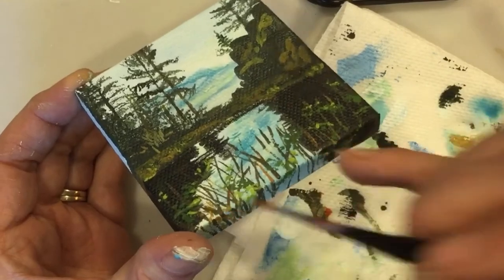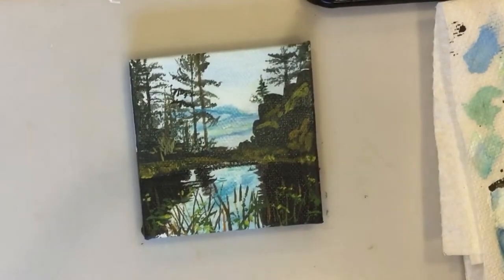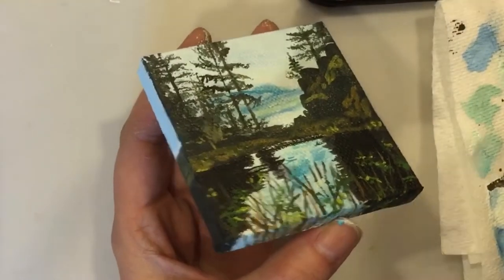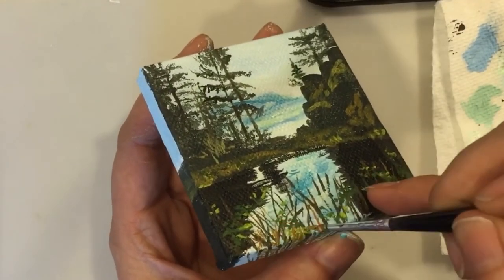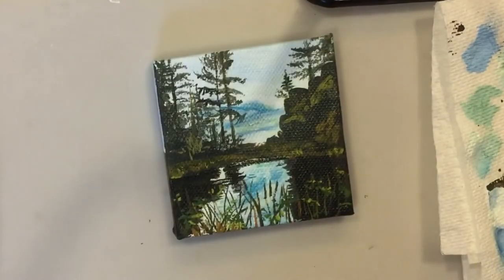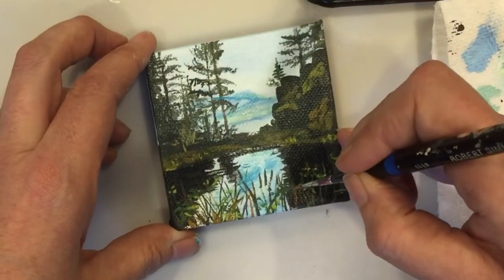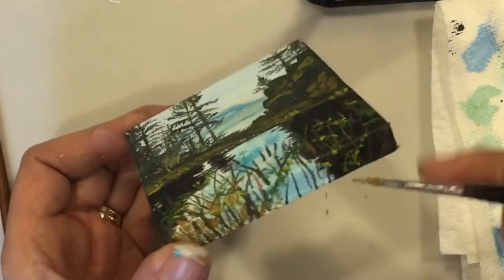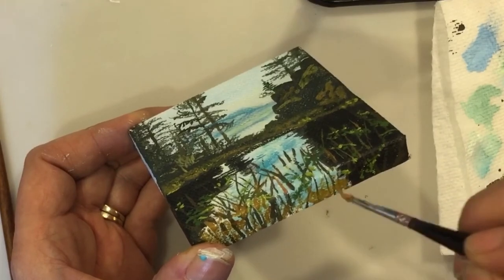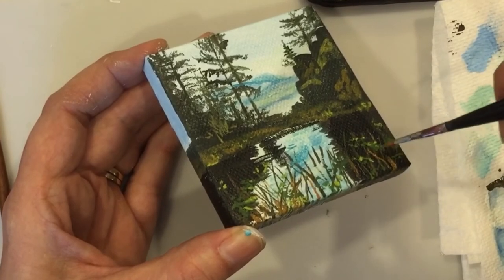I notice there's some more deeper orange colors, so now I'm just adding some of that information, that detail in. Quite a dark color, I don't want to cover up too much, so I'm trying not to overdo it. Just a few little strokes here and there, some linear, some kind of blocky shapes as well.